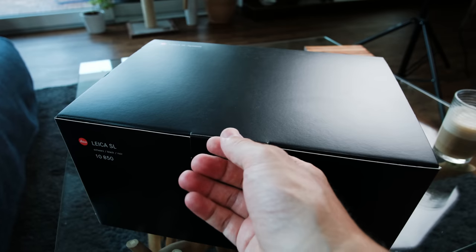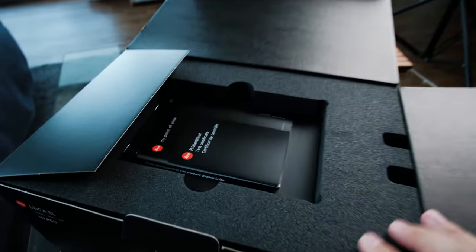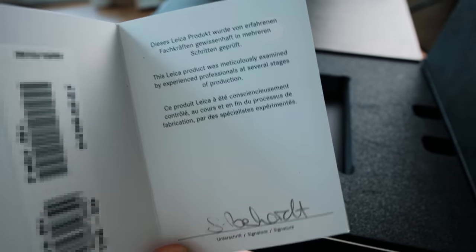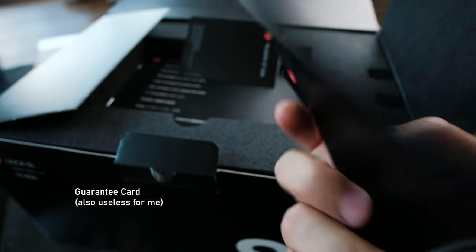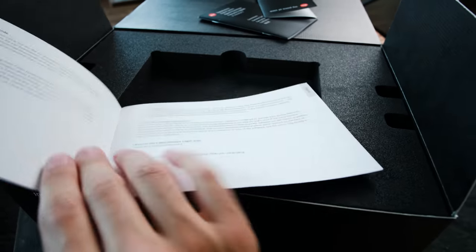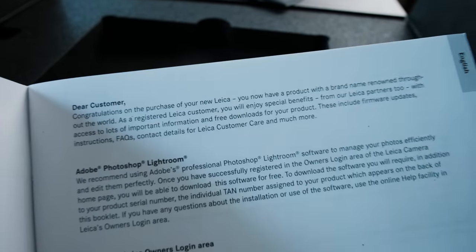Okay, let's open it. You pull here and then do this, and we have some papers. We have a signature from someone from Leica assuring that the camera is working and everything is fine — although I'm the second owner so it's pretty much useless to me, but it's nice that they do that. What is this? 'Your benefits as a Leica customer.' Okay, I actually haven't looked at this.